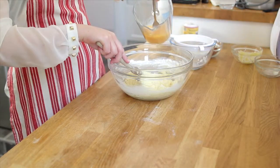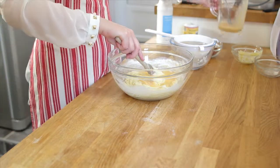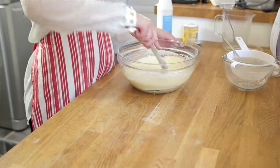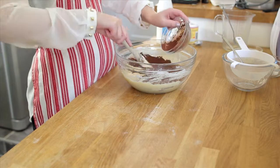So I've put half the flour in, we're going to add half the eggs now, then the rest of the flour and then we'll finish with the rest of the eggs and mix it well. Once that's all mixed together, you'll want to add your cocoa powder and mix well.